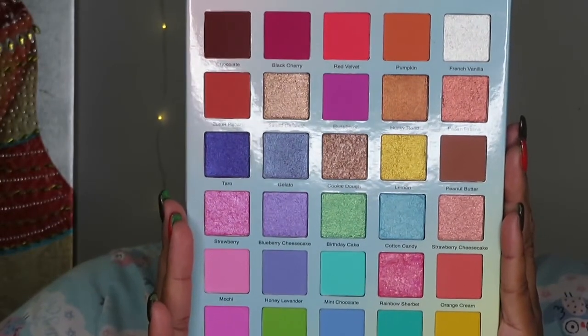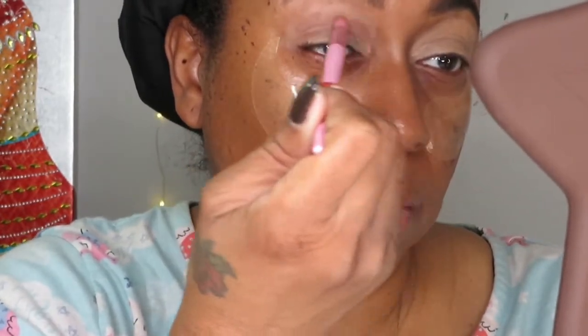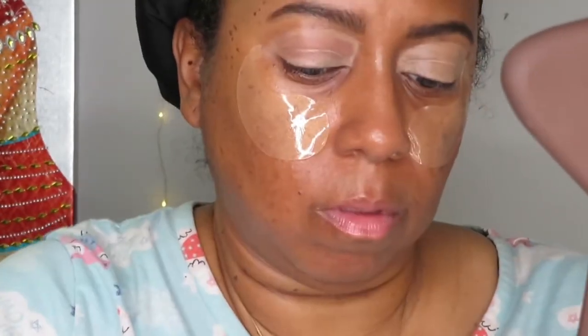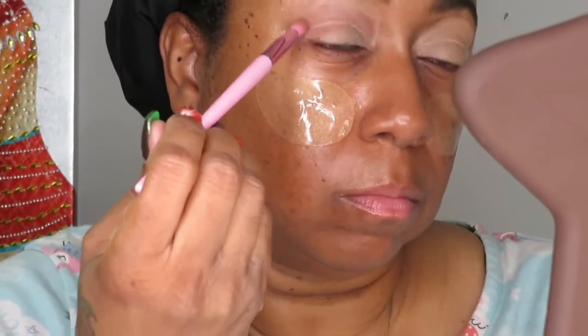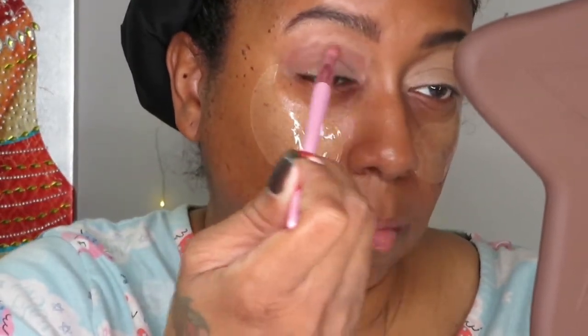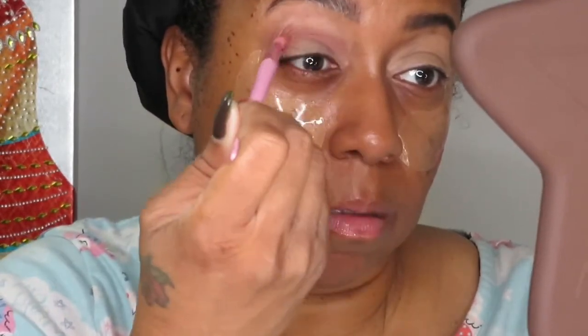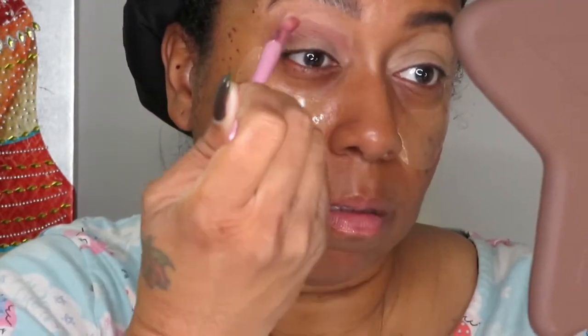These are all 30 of the beautiful shades from the Glamlite ice cream palette. I'm taking my transition shade here — this is called Peanut Butter — and as you can see I'm just stamping it on first before I go ahead and blend it out.